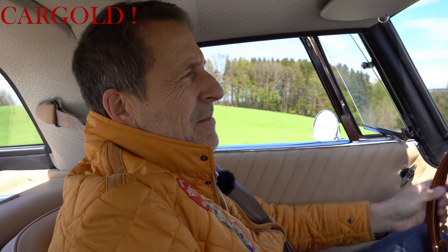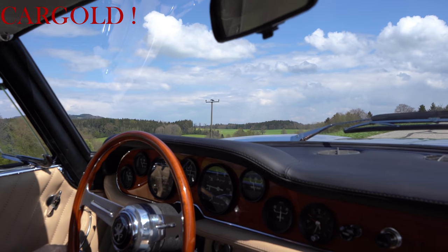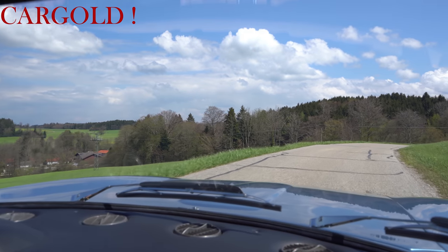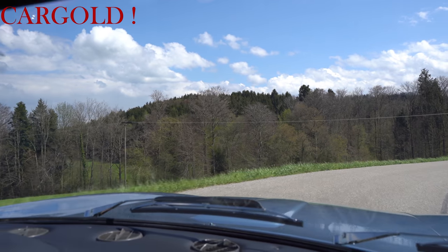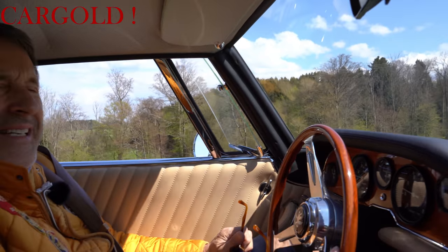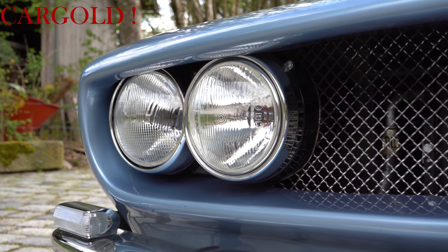Wir haben so eine dicke Mappe dazu bekommen. Der Eigentümer dieses Autos hat das Auto in einem sehr, sehr schlechten Zustand bekommen und hat dann wirklich alles en detail neu aufgebaut, restauriert. Was man verwenden konnte an alten Teilen hat er gemacht, was nicht mehr ging, ist nachgefertigt worden, aber mit einer Präzision, die ist wirklich einmalig.